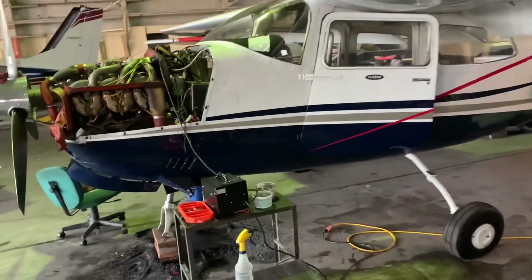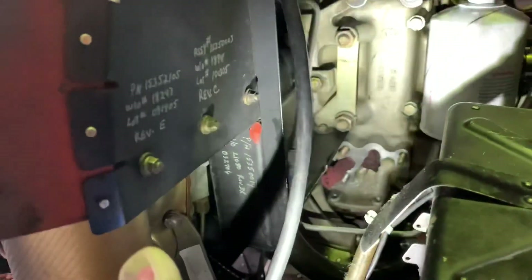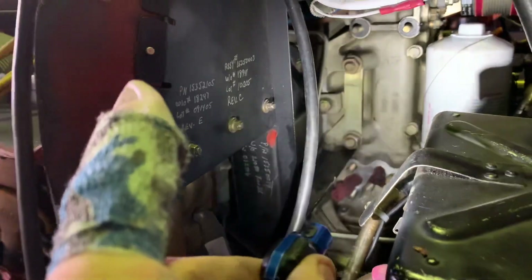We'll get her running as soon as we get the oil cooler back on, which is a fun job on this plane. But since they have the STC to remove the turbos and have them off, it's a lot easier because there are fewer oil lines to hook up. Anyway, that's it for this 100-hour inspection.